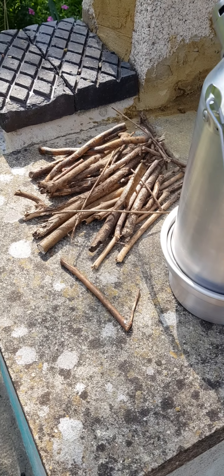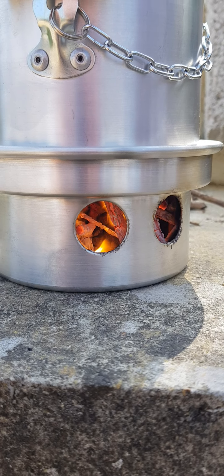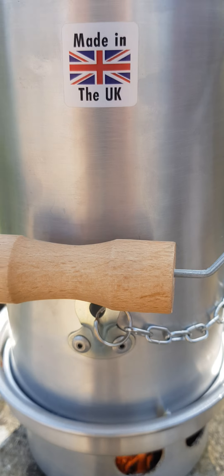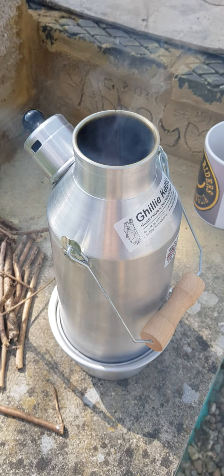Little sticks, no bigger than that, burn in the middle. Flaming there. Water in the inside, soon getting hot. Let's get it whistling.